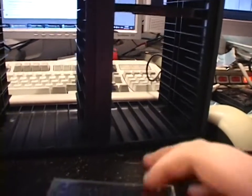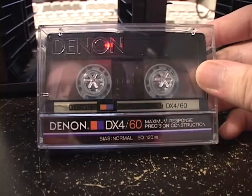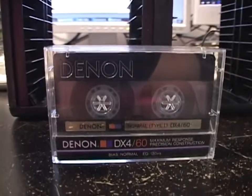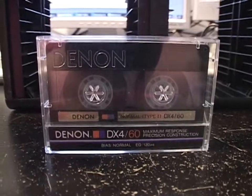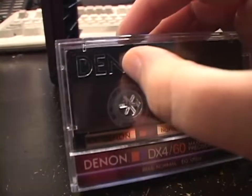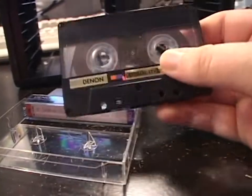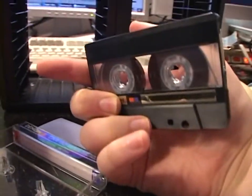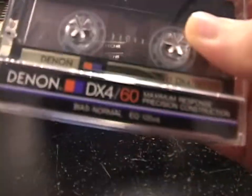Here's one that was a surprising find. I've never seen a Denon cassette before — I knew they existed but I've never seen one in the wild. A Denon DX4-60. When I saw the DX4, my heart jumped because I thought it might be a Type 4, but it's not — it's a Type 1. However, it's a very high-end Type 1; Denon had several grades of Type 1 tape and the DX4 was the highest grade. The case has 'Denon' molded right into the plastic of the shell. The cassette itself is very attractive — very classy. And the shell graphics, although basic, are nice looking too.